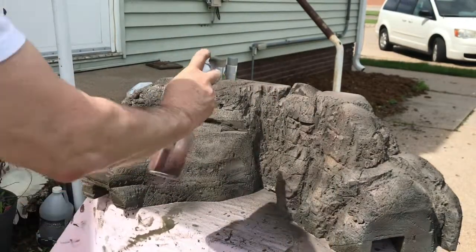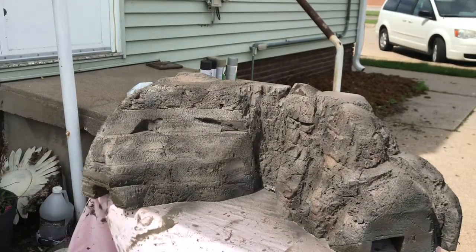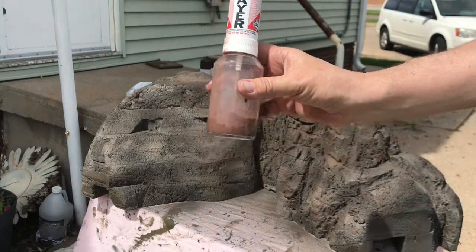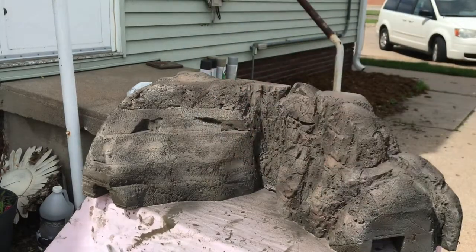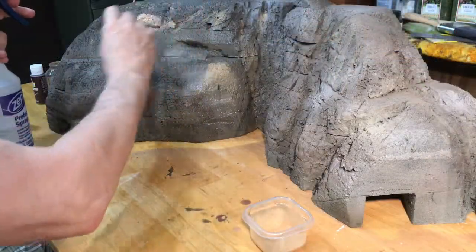I got a fairly decent color, but it's hard to see here. There was way too much green left over when I was done, so I ended up over spraying multiple times again and then eventually brought it in the house.